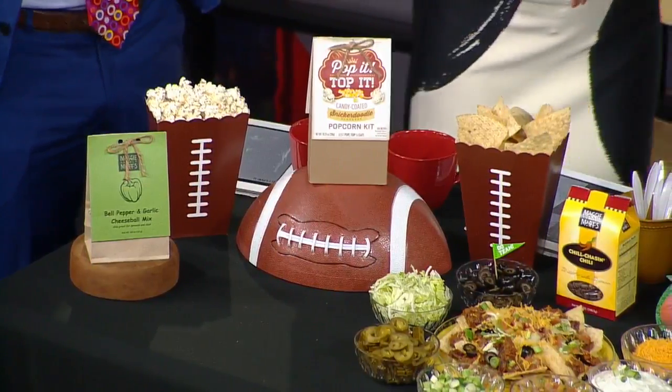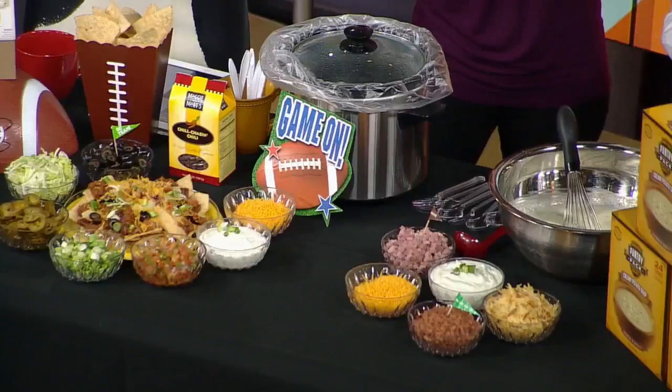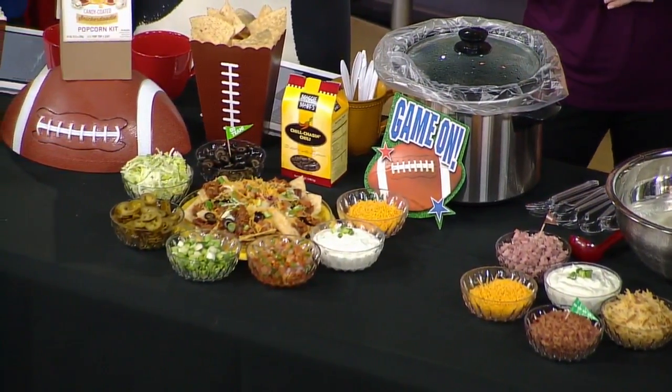How does it taste? Allie approves the cheese ball — she's just going to take that back with her! What I do love about the soup is this all lined out for your guests; you can make it a buffet style. It's very interactive, so the host can just enjoy the party and have a good time. It's like a baked potato bar in a soup. Exactly — so they can top it however they like.